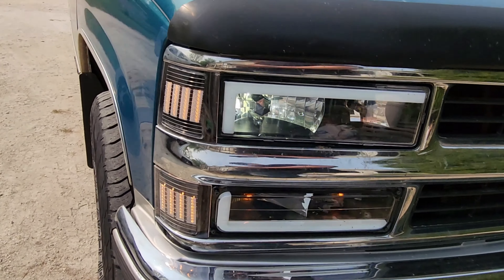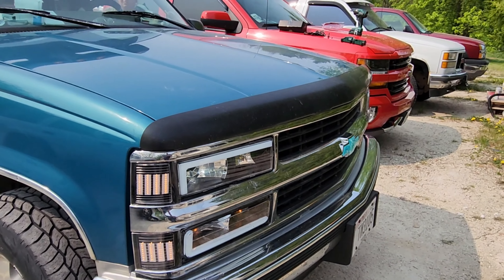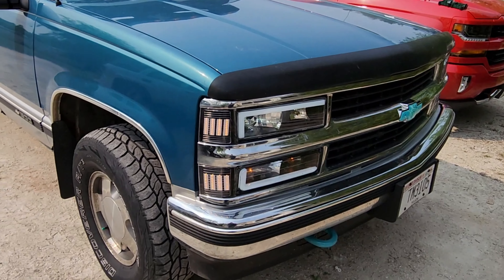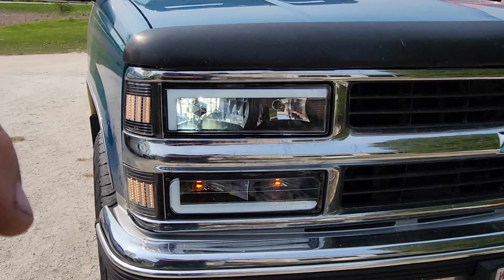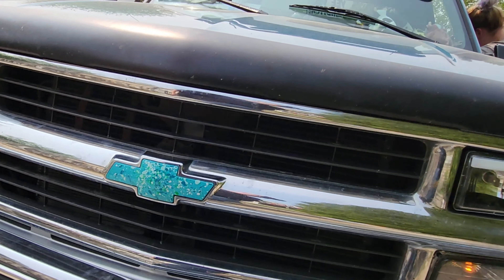Here's it all put together. Turn the light on — there's the right and the left. Put your hazards on — there you go, all put together.